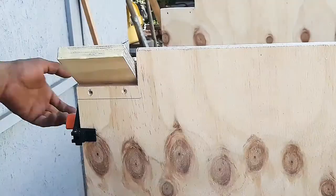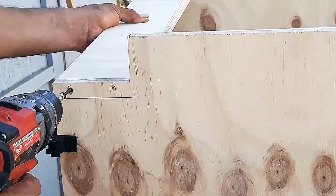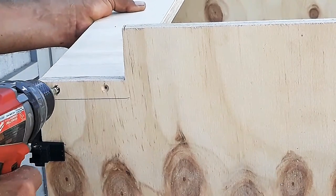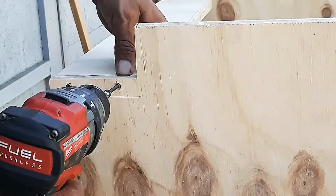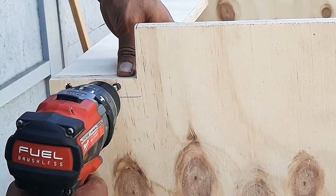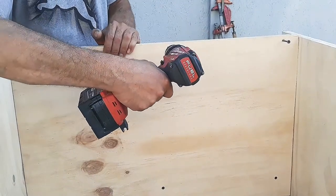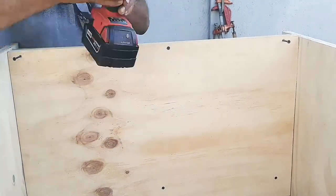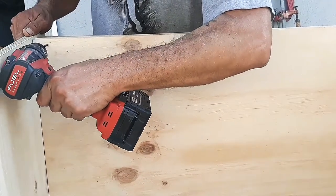Continue by cutting the kick board for the bottom notch that we previously made. Apply glue and install the board with screws on both sides. Cut the new board for the inside of the cabinet — this will be the bottom shelf, and it will be glued at the front piece of the kick board and back.